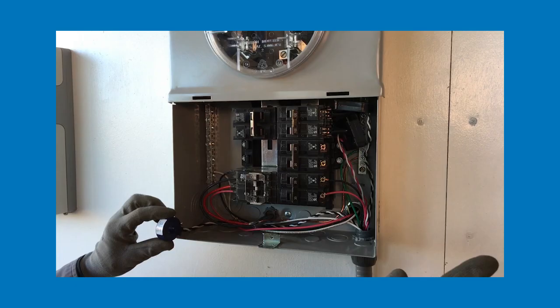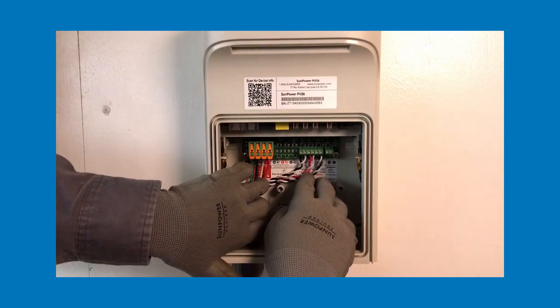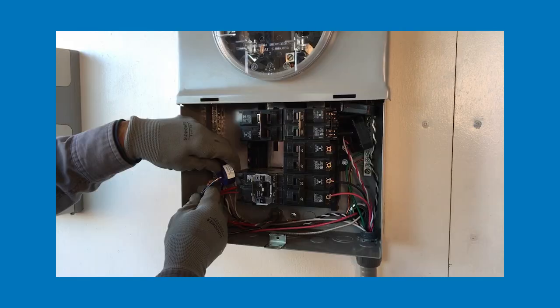To summarize the process: first, we'll route the CT wires from the main service panel to the PVS. Next, we'll wire the leads to their proper terminals within the PVS. And finally, we'll install the CT in the main service panel. Let's get started!